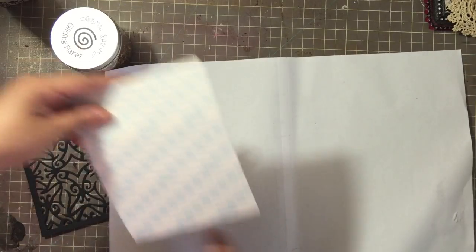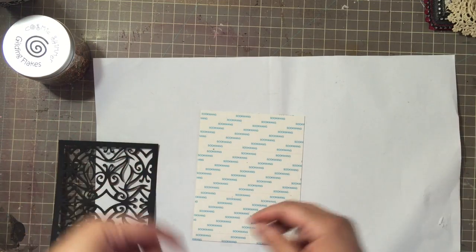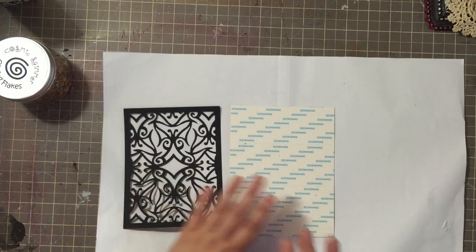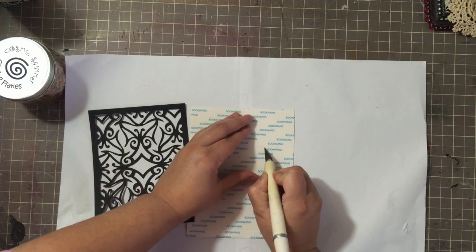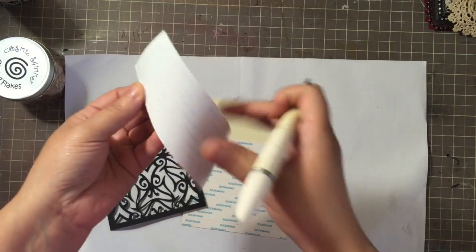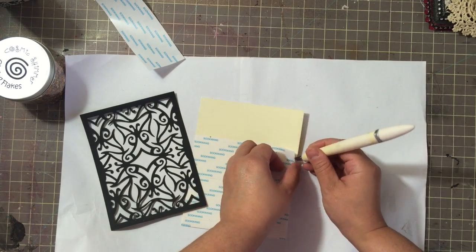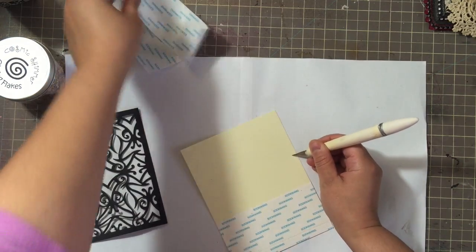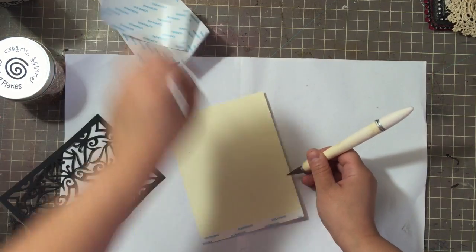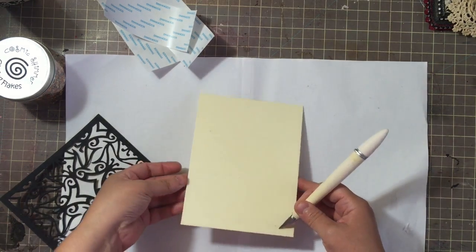To start off, go ahead and get some copy paper or cardstock - anything thin and cheap to place underneath - because your flakes will get all over the place. It's just like working with glitter, so you want to have something to catch the excess flakes and funnel them back into your container. We're going to go ahead and remove the adhesive backing. Make sure you really burnish the tape into the cardstock and keep at least one of the release papers because you want to use it to push down your die cuts onto your panel to make sure all the cardstock is on the adhesive properly so flakes don't get underneath and ruin your piece.